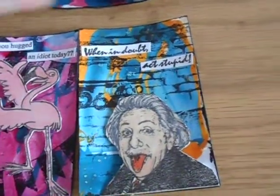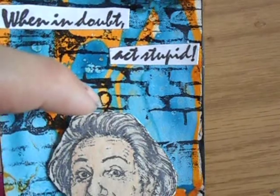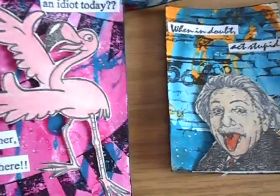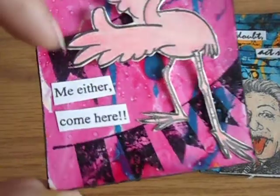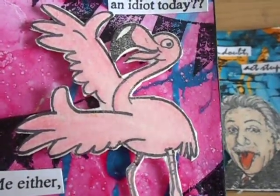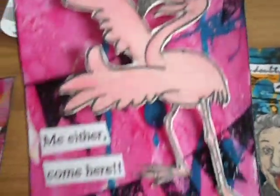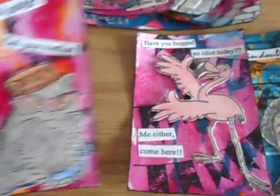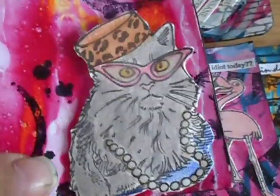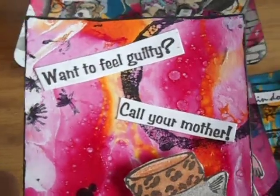I finished them off: this one I used the Albert Einstein stamp and a sentiment. For the background here I used a brick background stamp and a number stamp, and I colored all the images with Prismacolor pencils and blended them. This one I used the chevron banner stamp and a flamingo stamp. Then this one says 'Have you hugged an idiot today? Me either.' And then this one's a cat — I tried using stamps I haven't used yet in my stash for the focal image — and a sentiment: 'Want to feel guilty? Call your mother.'